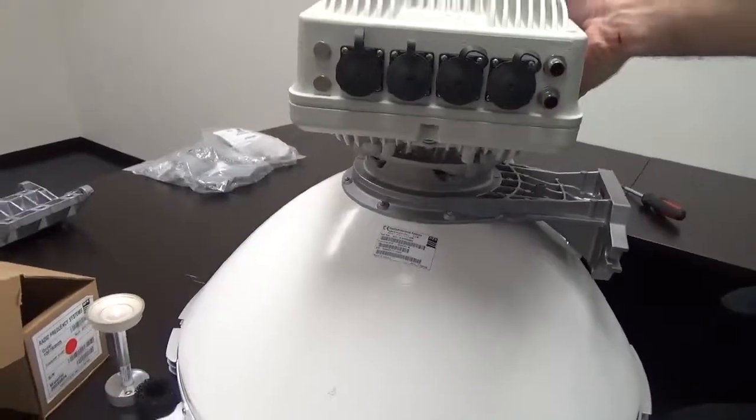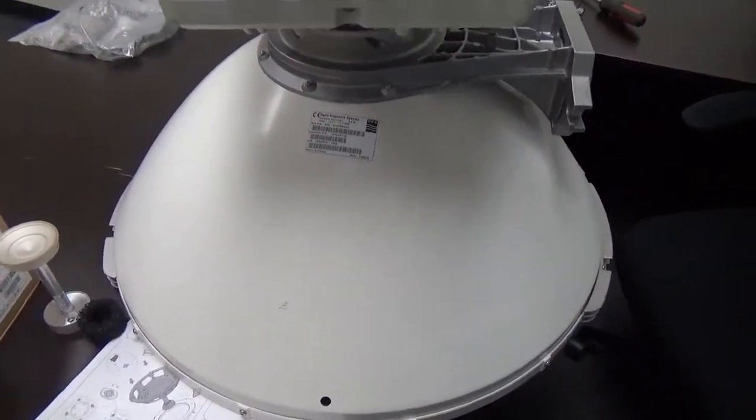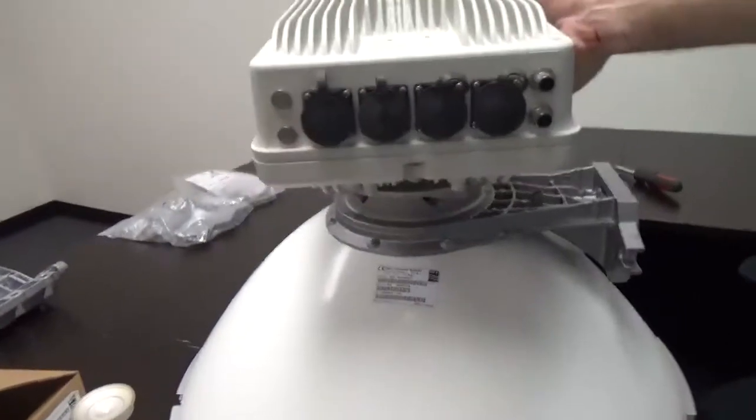On the bottom of the antenna you can see the drip hole — you want that at the bottom.